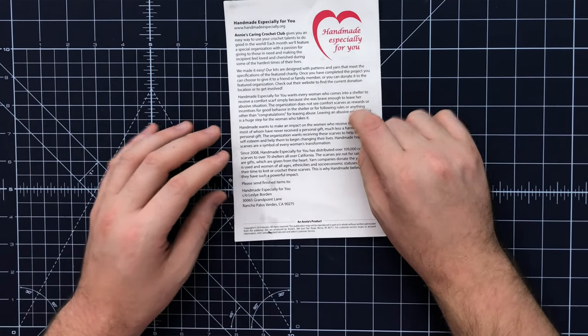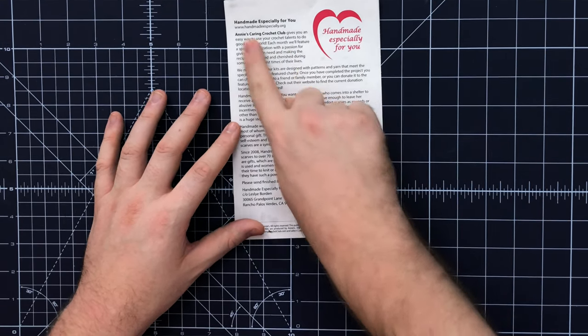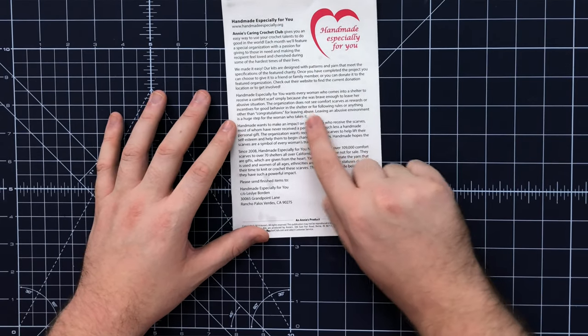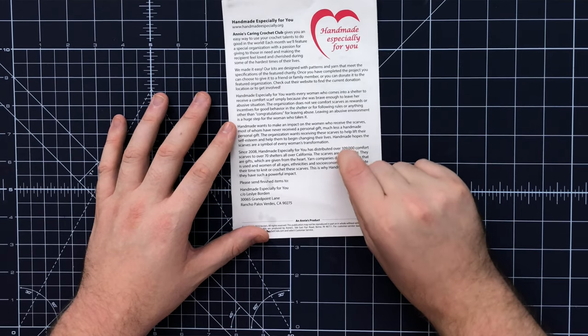We're going to talk about the Pretty Florets Scarf. I'm not going to show you the whole pattern — you've got to get the Crochet Kit Club for that — but it's pretty easy to do. On the back of the pattern pamphlet it tells you all about the Annie's Caring Crochet Kit Club and the charity we're sponsoring this month, which is Handmade Especially for You. They want every woman who comes into a shelter to receive a comfort scarf simply because she was brave enough to leave her abusive situation. I'm going to show you a really cool treble crochet cluster shell stitch that's part of the scarf.